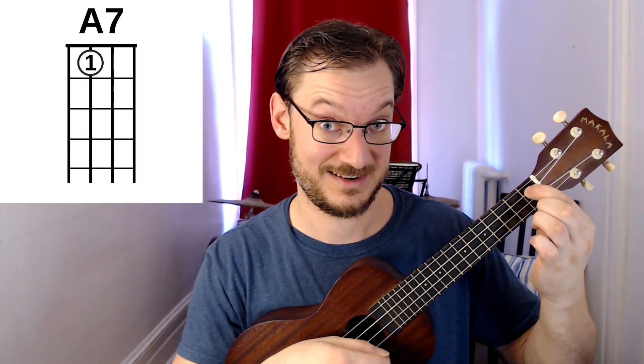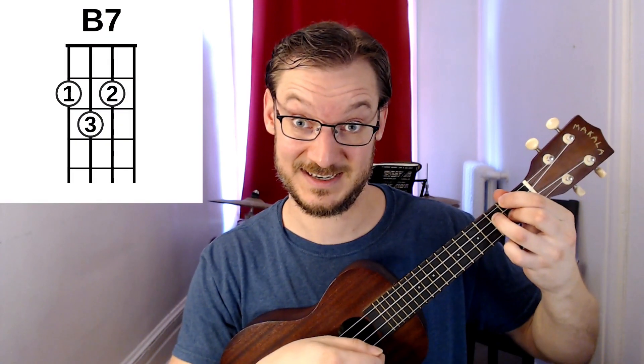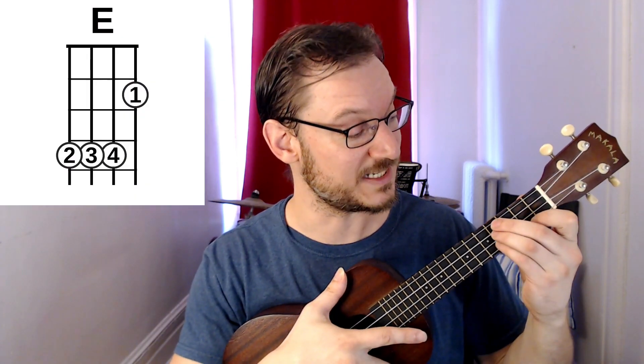You'll want to practice transitioning to whichever one is your favorite. A common chord paired with B7 would be, for example, A7 to B7 — practice that transition a dozen times, so when it comes up in a song it's easy for you. E7 to B7 is another common one. And lastly, you'll also find B7 very often paired with an E major chord. If you want to learn more ways of playing E major, I'll link to my E major tutorial in the description. E major to your favorite version of B7 is a great transition to practice — go back and forth a dozen times, it'll really help you out.